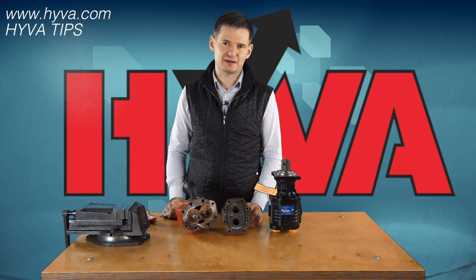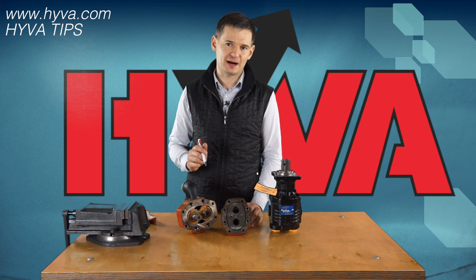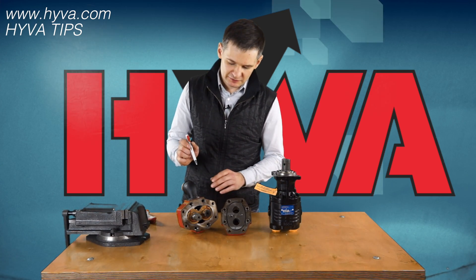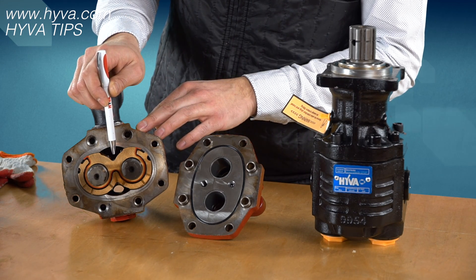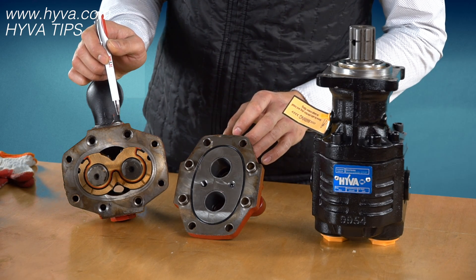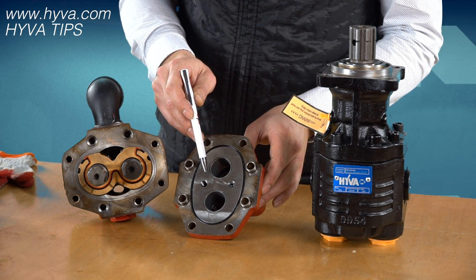The solutions offered by other manufacturers require opening the pump in order to change the rotation direction. This is realized by moving the seals into the right position depending on the direction of rotation and moving the non-return valve into the right port.